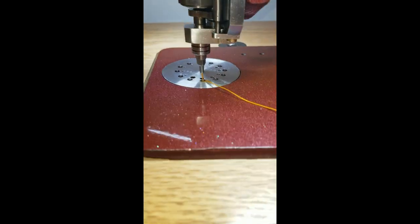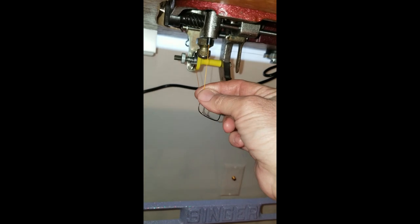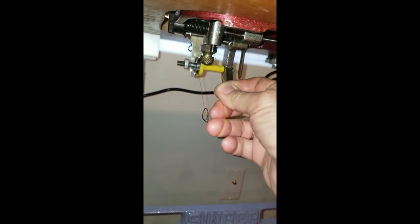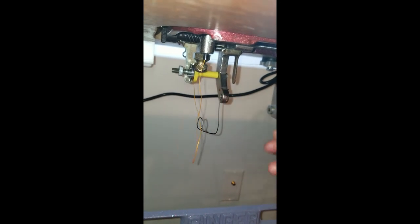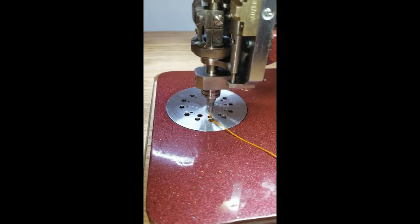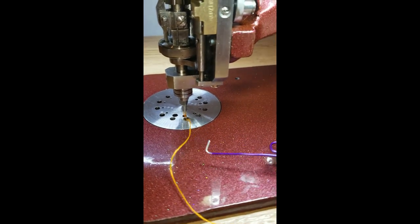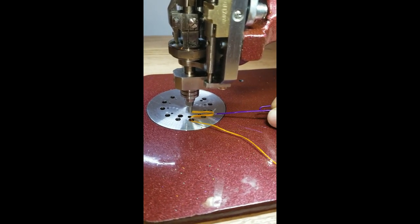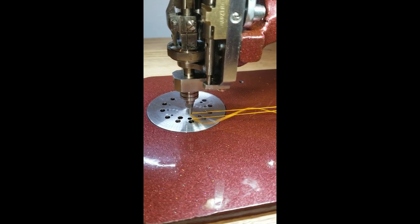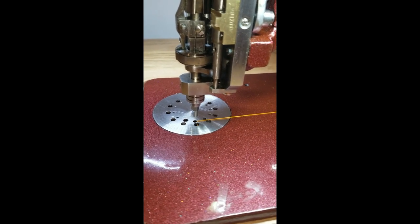The needle has picked up the thread. Now I'm going to reach under the table and pull out a little slack — pulling it through the tension device and off the spool. Now I've pulled out some slack. I'm going to come back up here and take my very expensive paper clip hook knife and pull the thread off of the needle, pulling that whole thread tail off. Now I'm ready to sew.